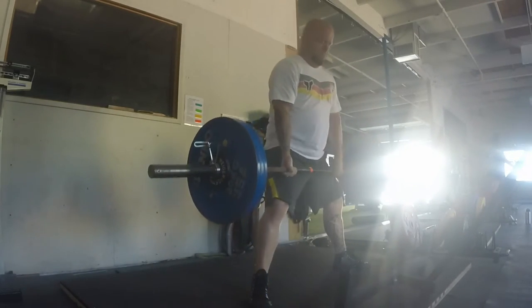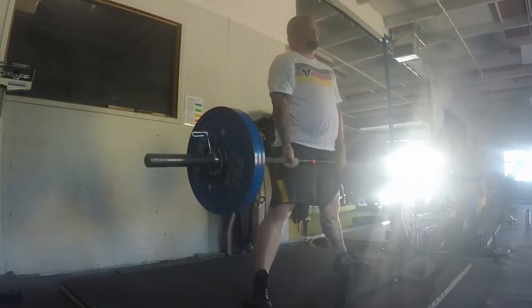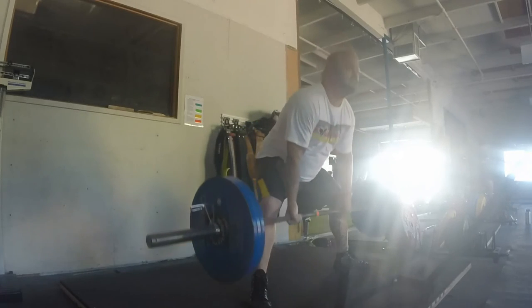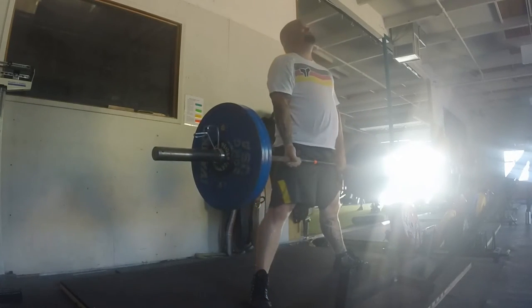I think I had four or five sets of nine — I'm not too sure. My legs have been pretty shot. I squatted three times this week, all relatively heavy.